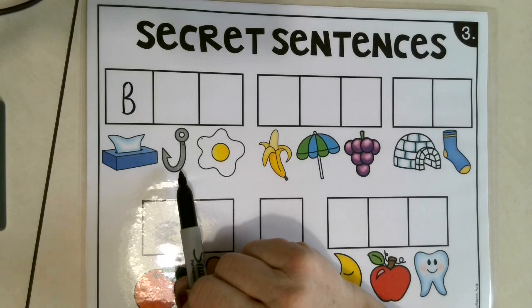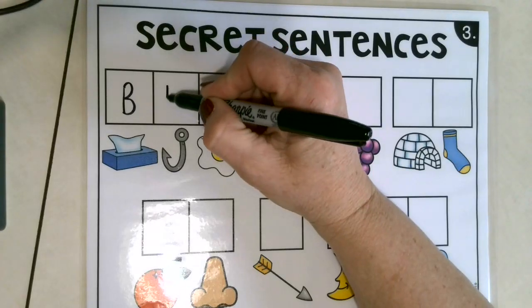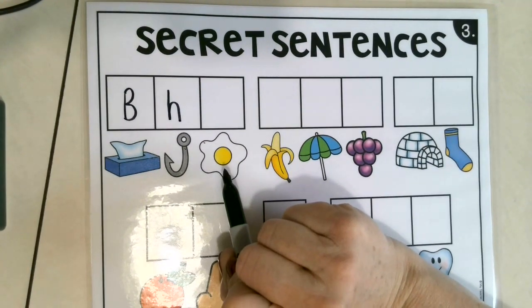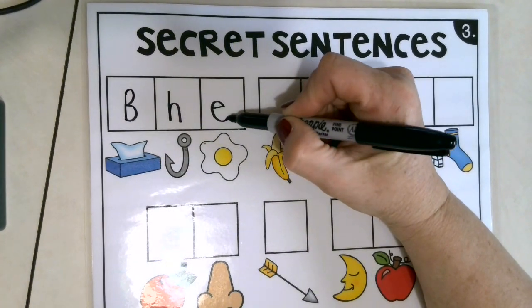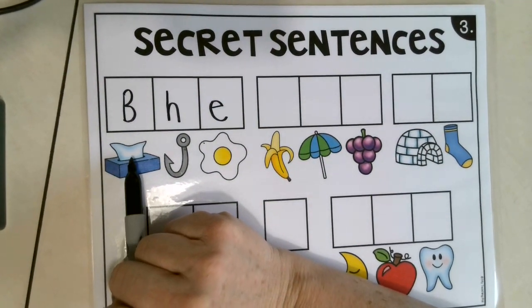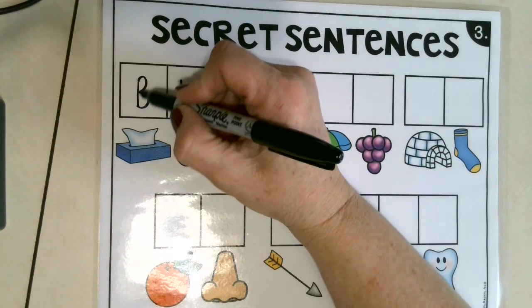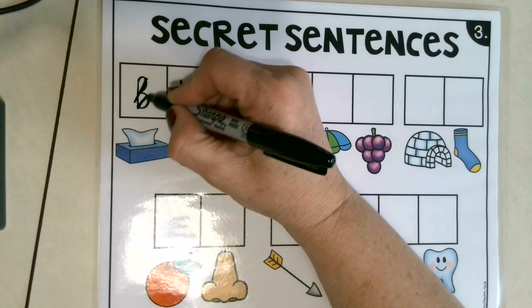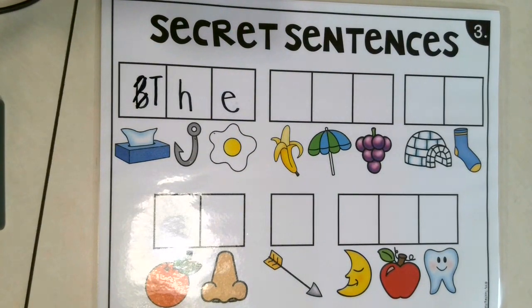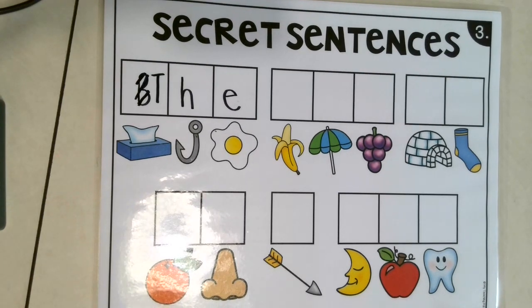This is a hook. That's right — H! And here's an egg. Say egg. Very good. So guess what, this is not a word. I think this must be tissue. Say tissue. Correct! What's the first sound you hear in the word tissue? Very good. I'm just going to make a little line through that and another one, and I'm going to go here, make it capital T. And guess what — that is the word 'the.' That makes more sense, don't you agree?